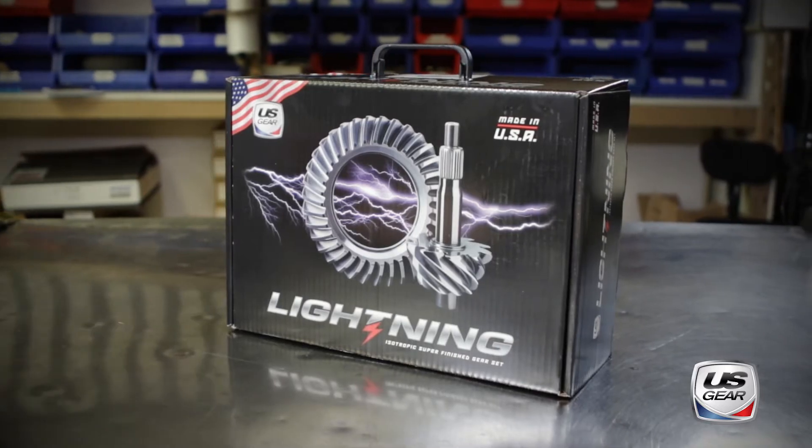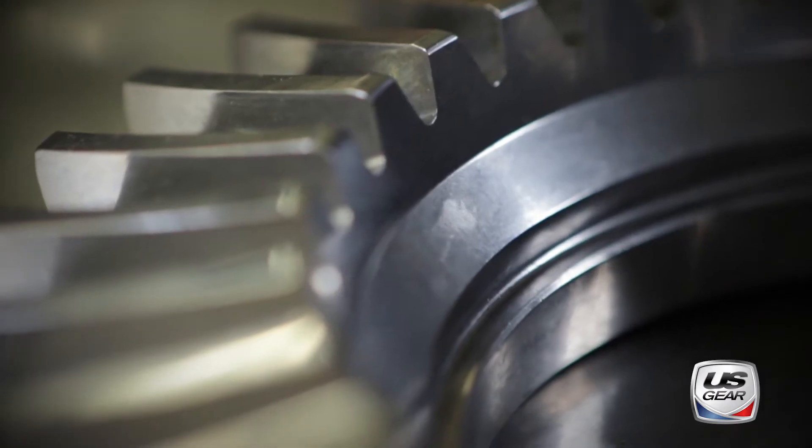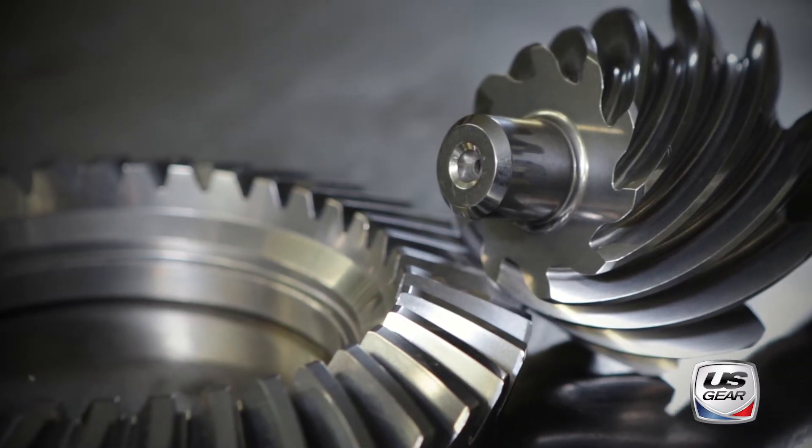This Lightning Series ring and pinion set features an isotropic super finishing process that eliminates break-in, reduces friction and wear, and increases durability.